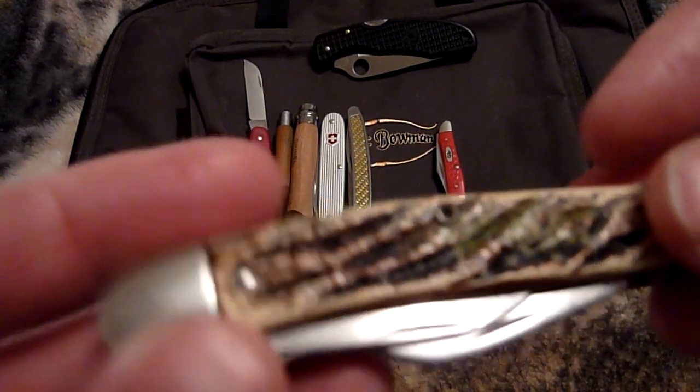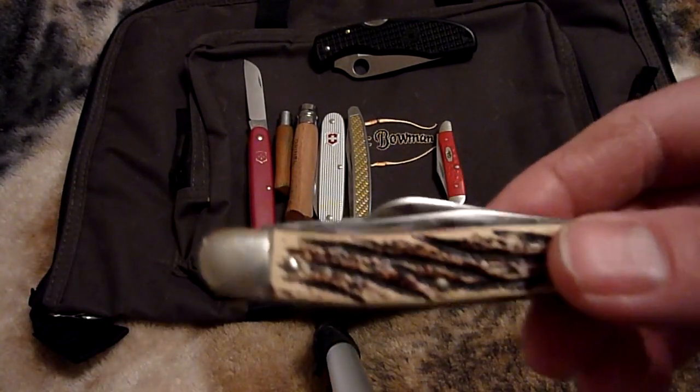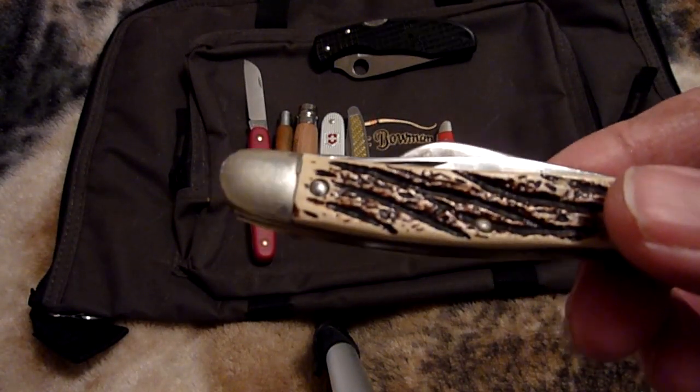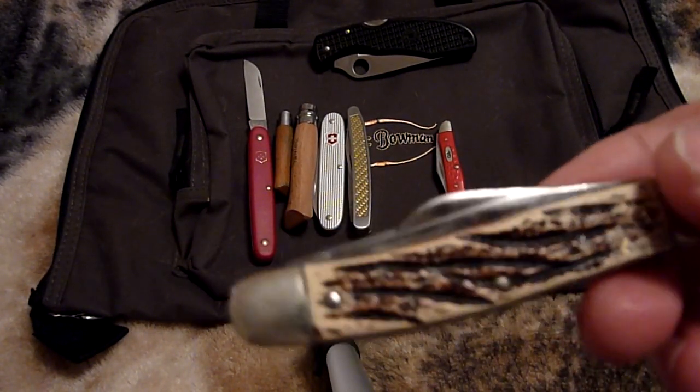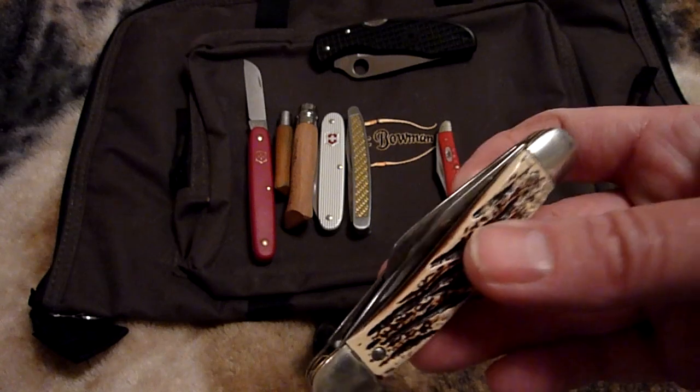The problem with a knife like this is simply who wants to carry as your pocket knife something you found down at the river — something with a fake stag handle. You can get one in near mint condition cheap, but still, it's just not classy enough. You want some class.